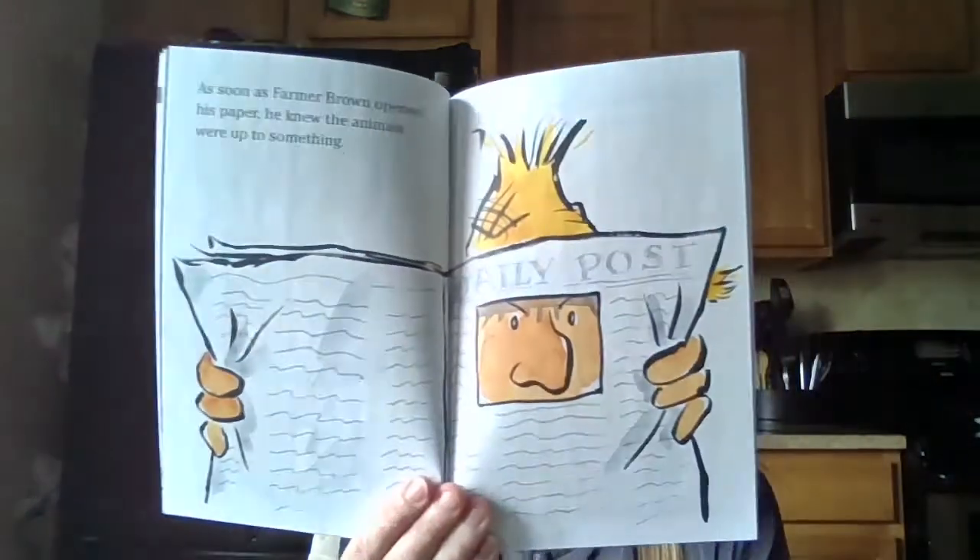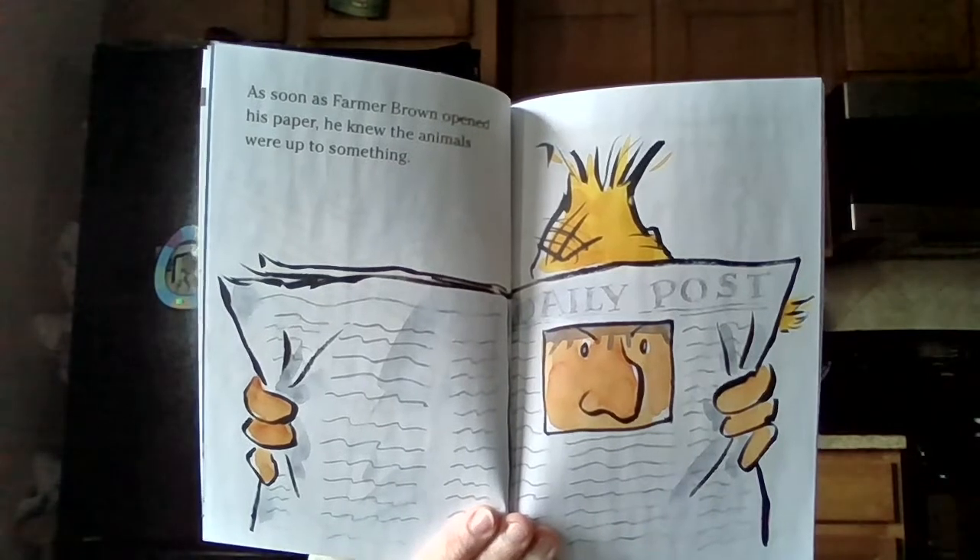As soon as Farmer Brown opened his paper, he knew the animals were up to something. Farmer Brown watched them closely all day. He watched them from above. He watched them from below. He even watched them upside down. Outside the barn, late at night, he heard: Doobie Doobie Doobie Moo. Ba-la-la-la-la. Quack quack quack quack.